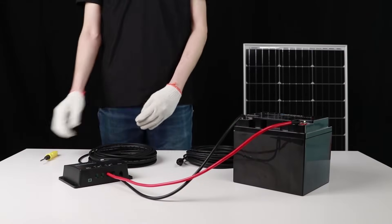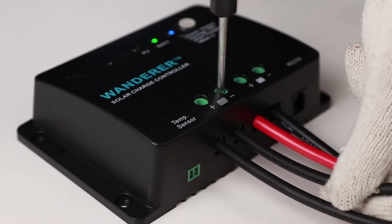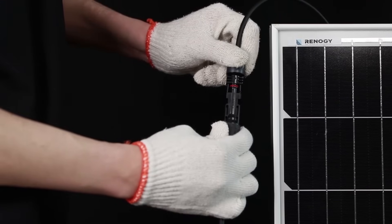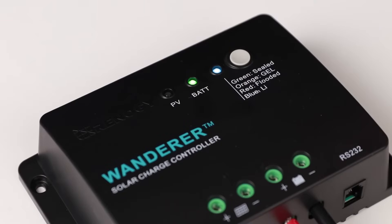The final step is to connect the solar panel. We will use this adapter kit to connect the panel to the Wanderer Li. Once the panel is connected, this PV green LED light will start flashing, letting us know that the controller is charging normally.